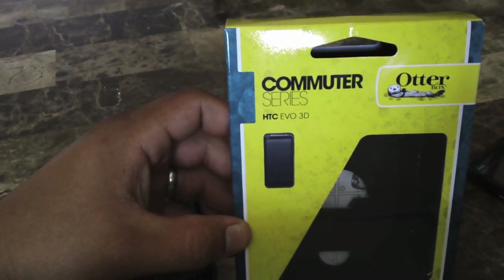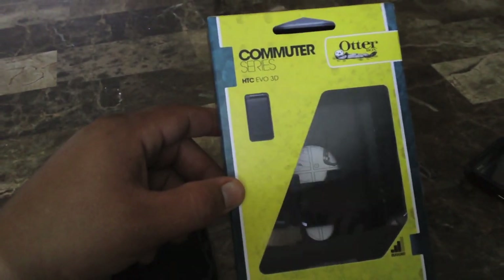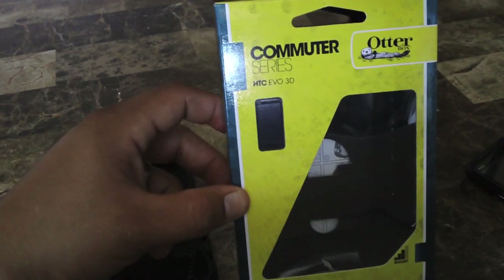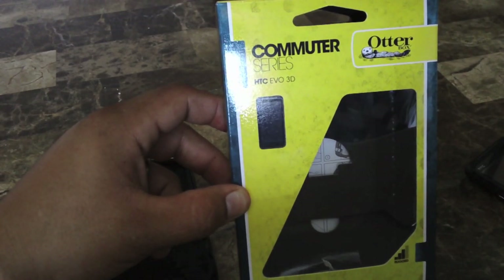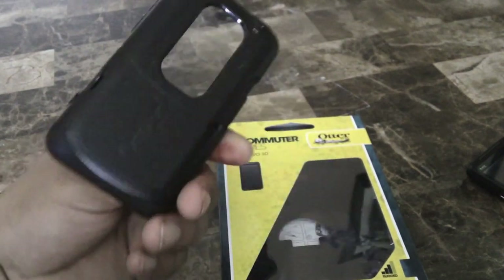The Impact series is around 20 bucks, this Commuter is 35, and the Defender is about 50 to 55 bucks. The Defender is a little too bulky, so I recommend this one — it's the in-between option between the Impact and the Defender. Here's the case — it's a two-layer design.